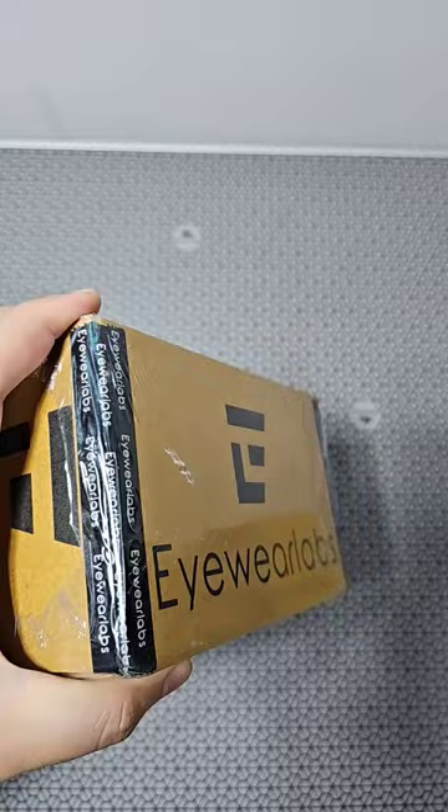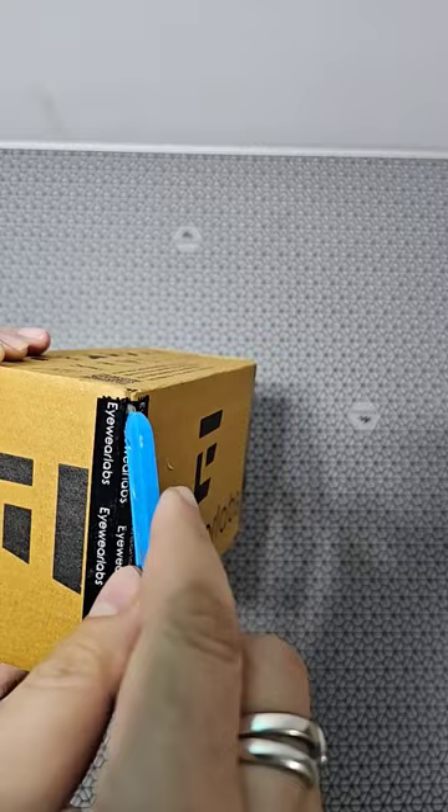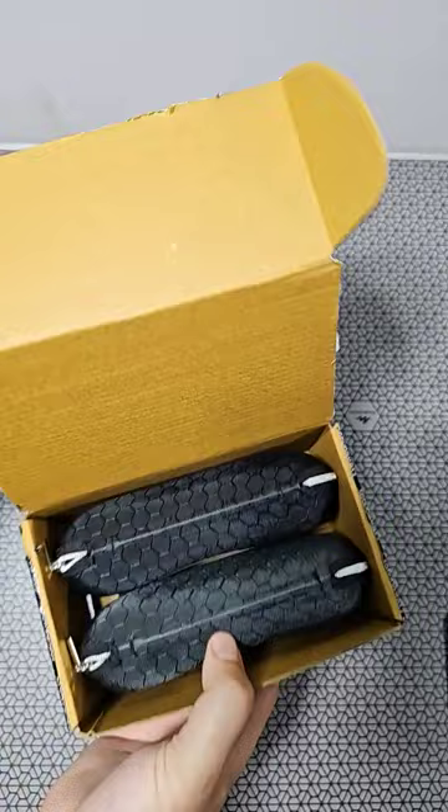Packaging looks nice. Got this nice covering on top so that no one opens it up. There's another seal here — let's open that one too. The box opens up this way, once you break all the seals.